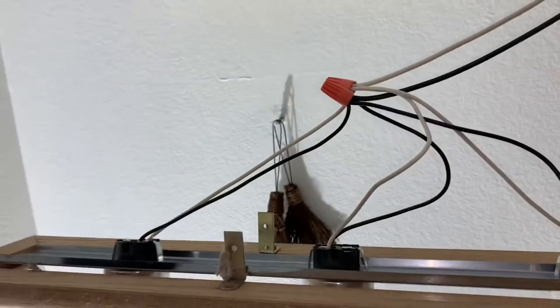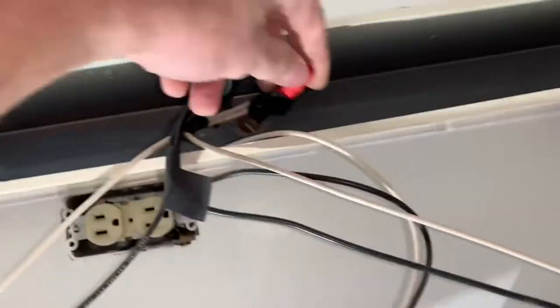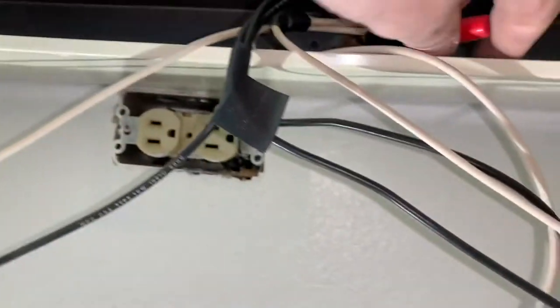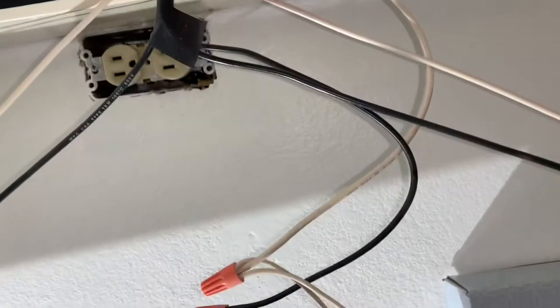I'll go ahead and take these wire nuts off. For the new one, it looks like they spliced this — so that'll be easy. I just got a red, black, and white coming out of there. Actually, I'm going to undo it right here and take that tape off of there.